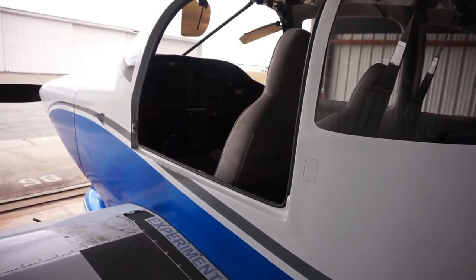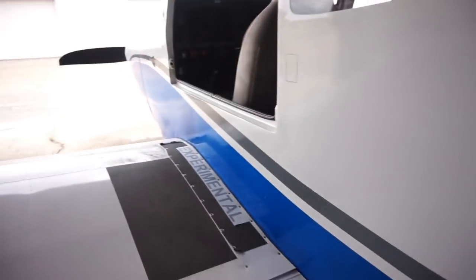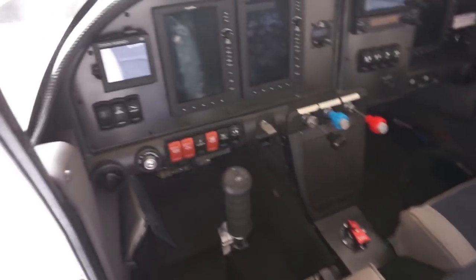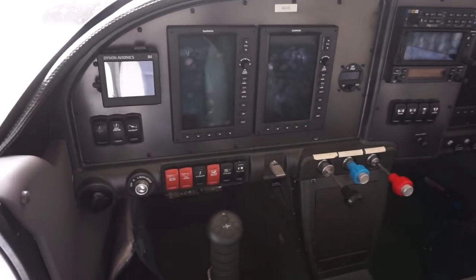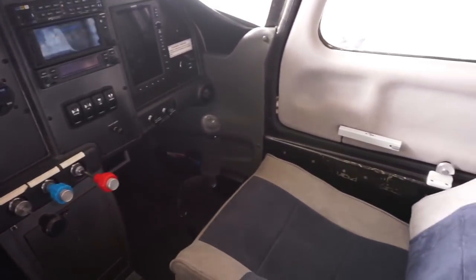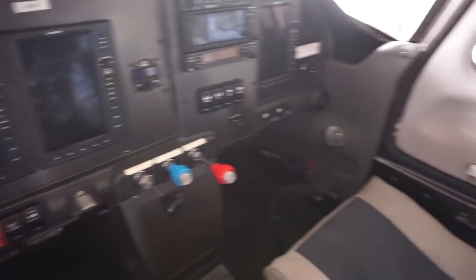You've got two big wide-open doors — one here and one on the passenger side. As Bill just showed me, to get into this airplane you've got a footstep here — one foot here, you hold this bar, that pulls you up, and then you step right in. This airplane is equipped with a Garmin G3X Touch, and it is fully IFR certified.